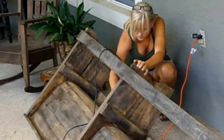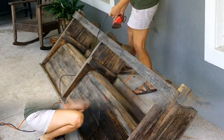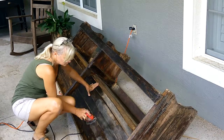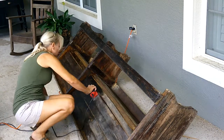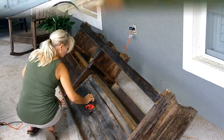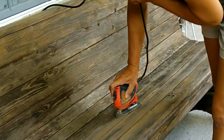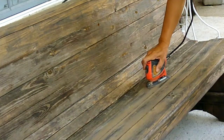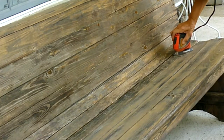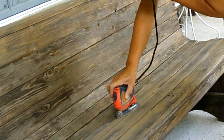After it completely dried, which took about 24 hours, I started to sand. This is not going to be a drastic makeover — this church pew is old, and even though it is primitive, I just want to keep the integrity of the pew. I'm going to clean it up, give it a fresh coat of stain, and hopefully use it in my house for many years to come.